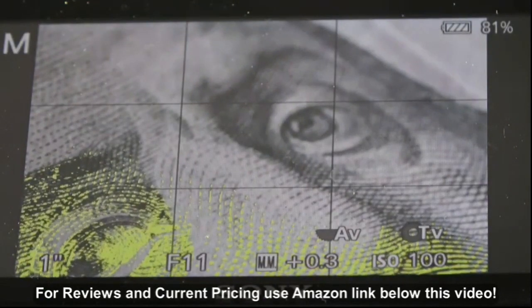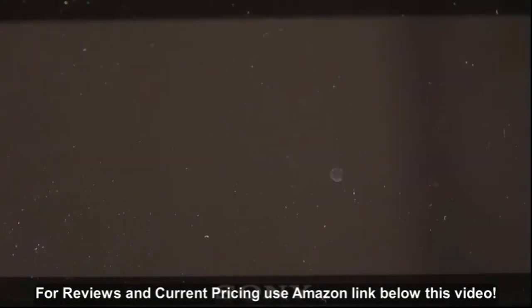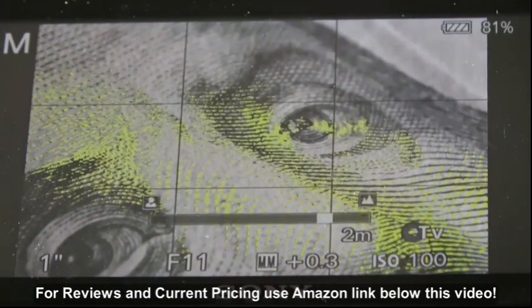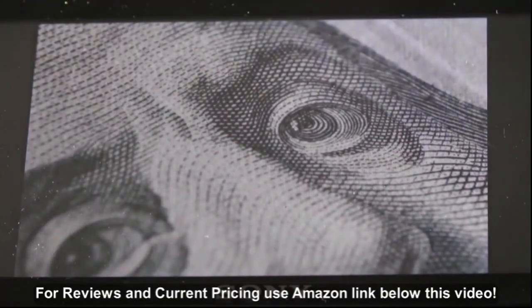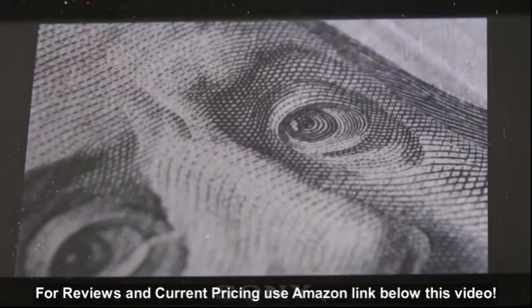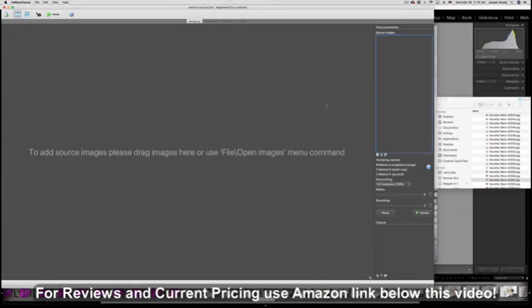Let's move the focus back a little bit in the field — there's number two. Number three. Take it back even further — yeah, maybe two more. Alright, and then the last one we'll go all the way back. There are our shots from near to far, and we'll put it all together in software.